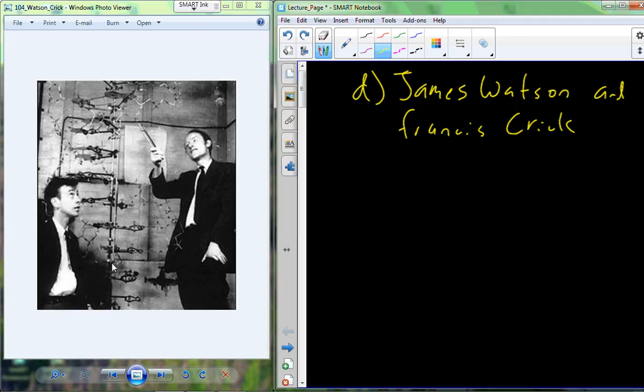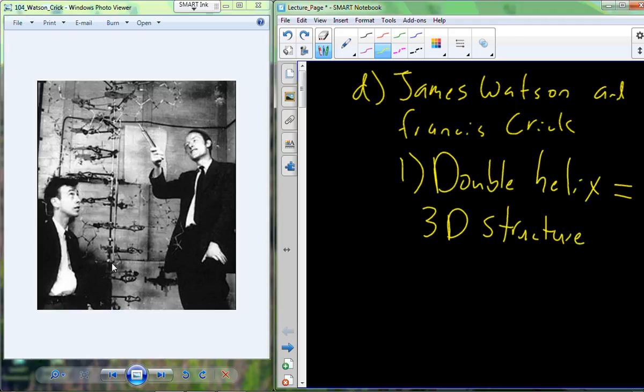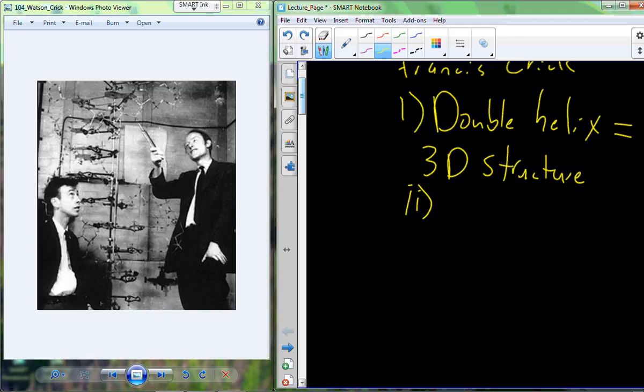They fired X-rays off of the DNA molecule, let those reflect onto a sheet of photographic paper to get an image, and based off of measurements from that image, they elucidated that it had to be a double helical structure, following the law of complementary base pairing, where A pairs with T and G pairs with C. They further elucidated that the phosphate and sugar components had to be on the outside making up a backbone, with the nitrogenous bases on the inside of the molecule.